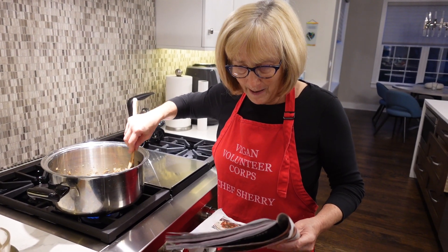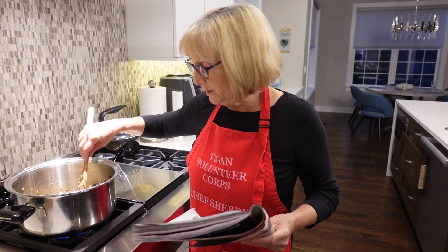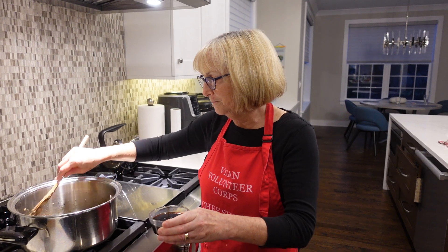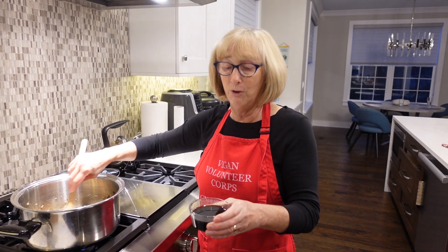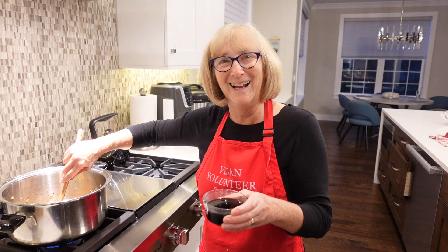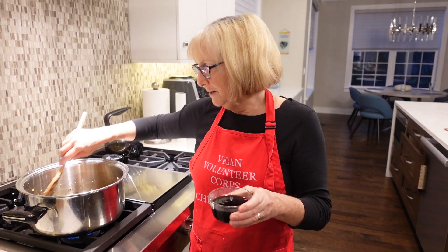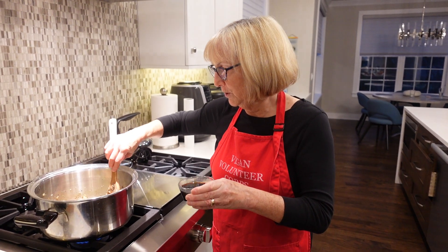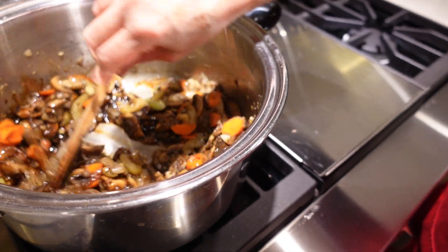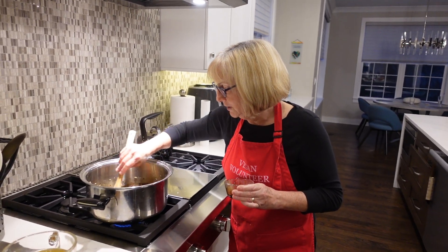Then we're going to deglaze with balsamic vinegar and soy sauce — I've already mixed those together. If you don't want to use soy sauce, I use Bragg's liquid aminos. If you want something gluten-free, use tamari. So I'm putting this in now to deglaze the dish and just let it cook in. It looks really pretty. I'm going to turn the heat up just a tad and let this cook for a minute.